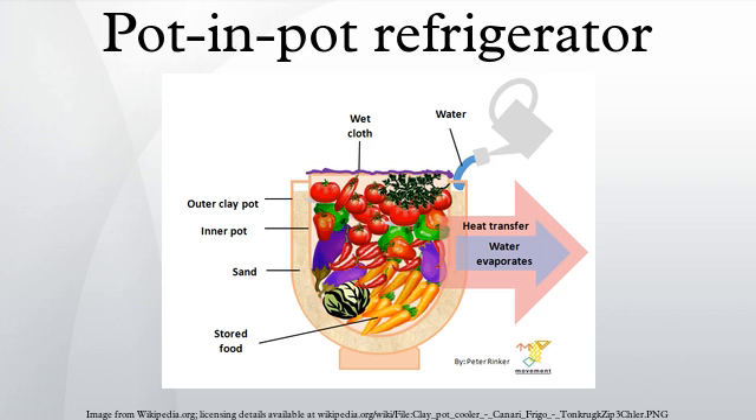A pot-in-pot refrigerator, clay pot cooler, or zeer is an evaporative cooling refrigeration device which does not use electricity. It uses a porous outer earthenware pot lined with wet sand, containing an inner pot within which food is placed. The evaporation of the outer liquid draws heat from the inner pot. The device can be used to cool any substance and requires only a flow of relatively dry air and a source of water.